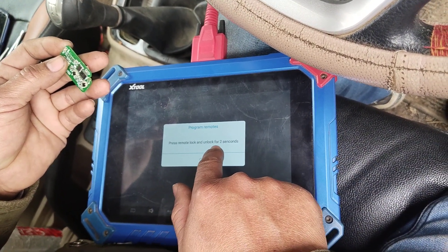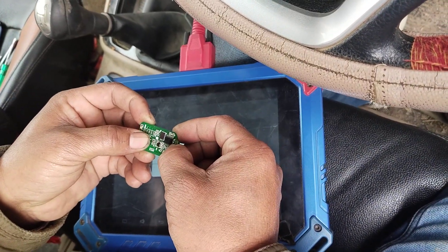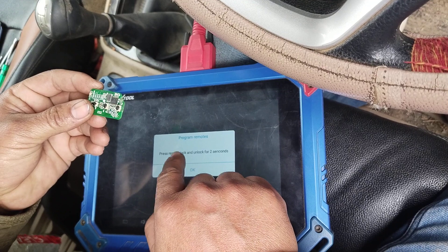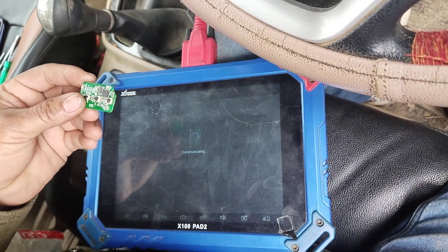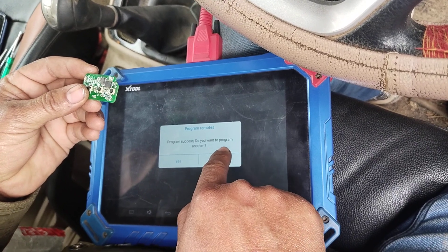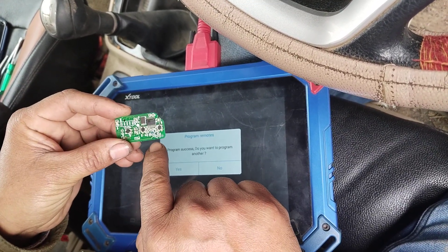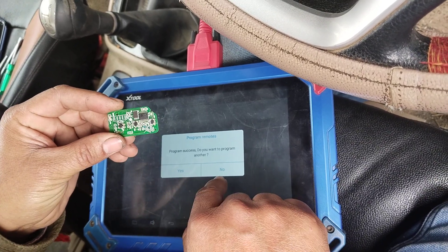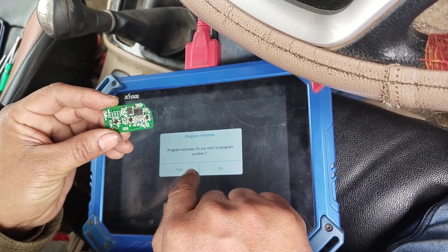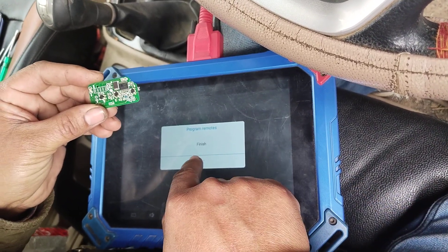Unlock for two seconds. Program success — do one to program another. We have to do one remote, we will do two remotes, and then we will do return — program finish.